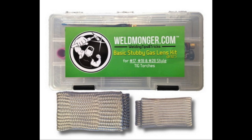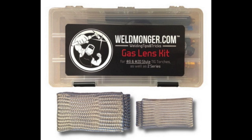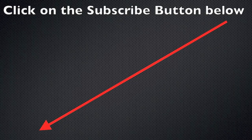I put together some little bundles — you can get a TIG finger and a TIG finger XL along with a gas lens kit in several different varieties for several different torches and situations. Or if you'd like to learn more about the Furek number 12 Pyrex cup, just go to weldmonger.com. As always, I appreciate your time — I know there's a lot of choices on YouTube and I appreciate you spending some time on my channel.